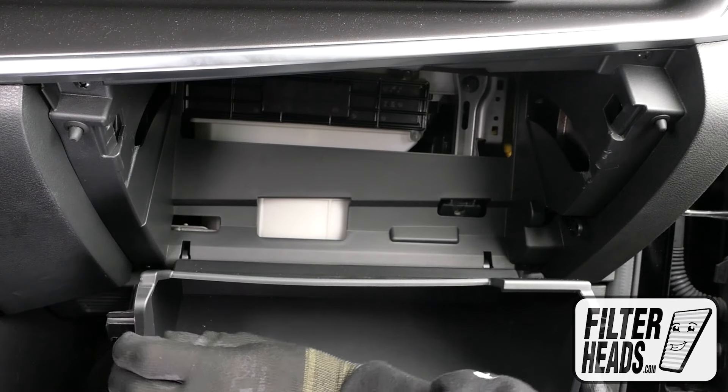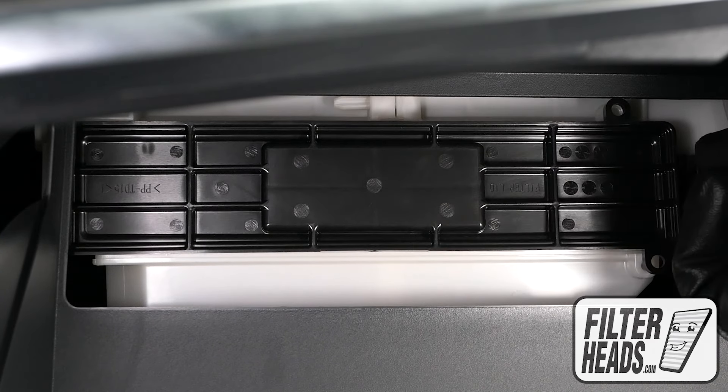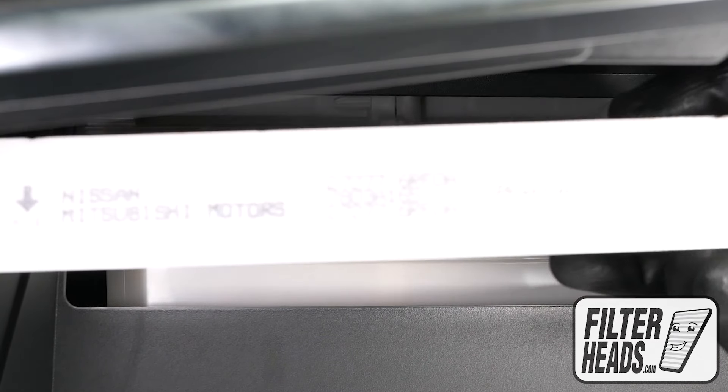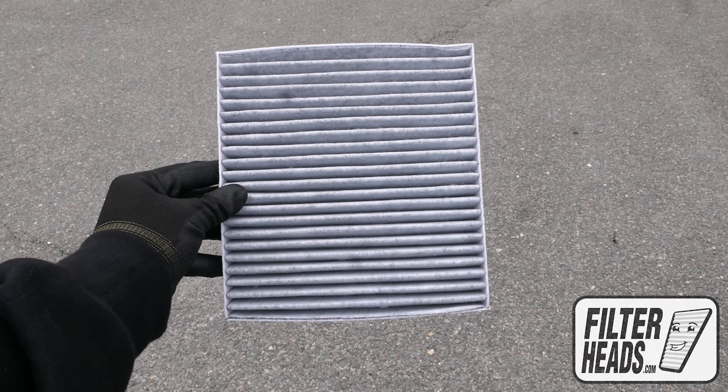Lower the glove box, then unclip and remove the filter housing door. Remove the old filter from the housing and clean out any debris inside.